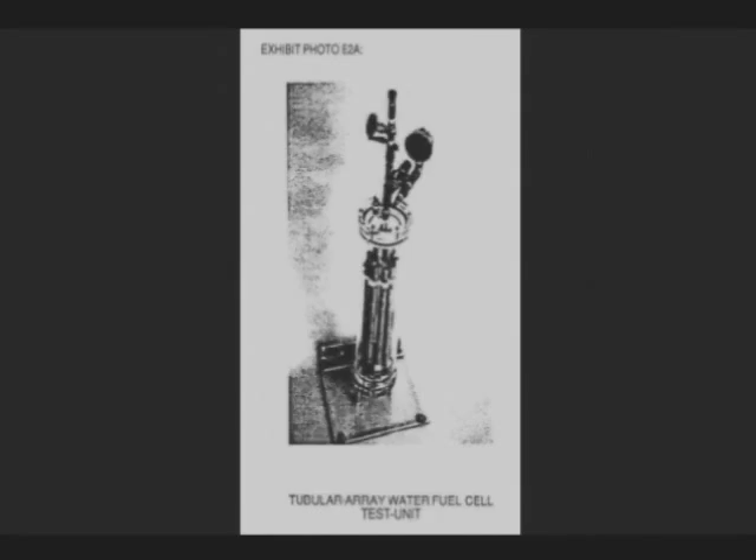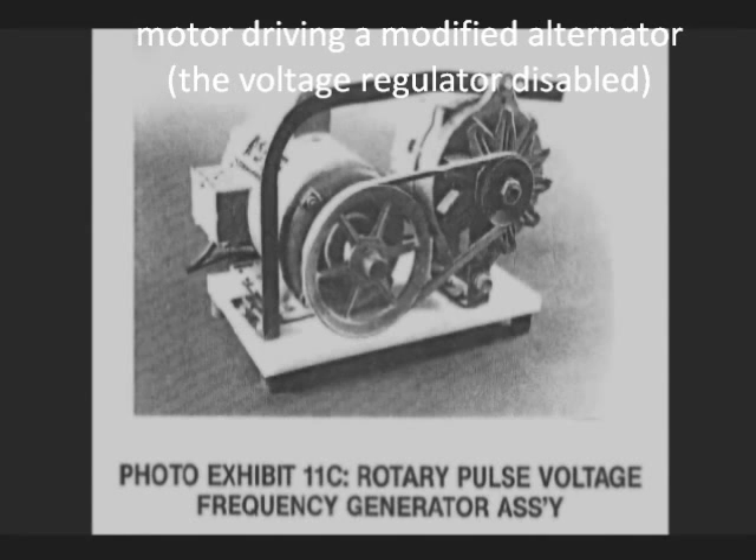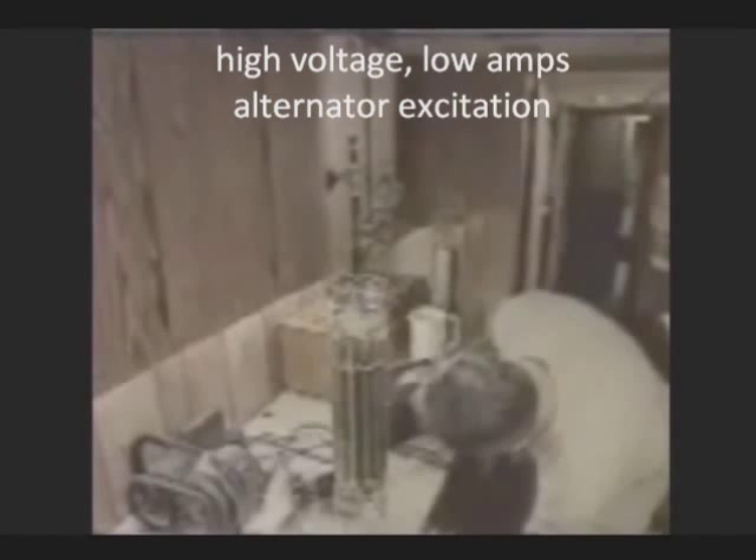Alloy rods, acting as electrodes, are housed in a perspex container that's filled with water. Critically, there is virtually no current consumed — less than half an amp.